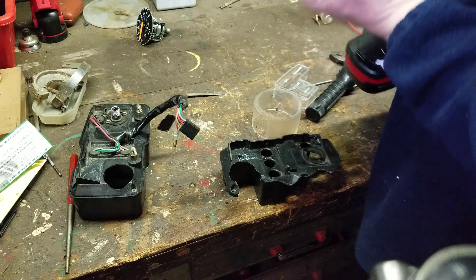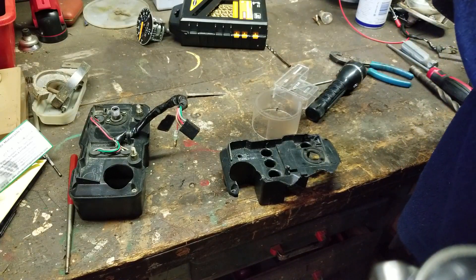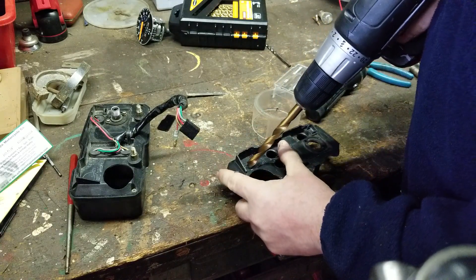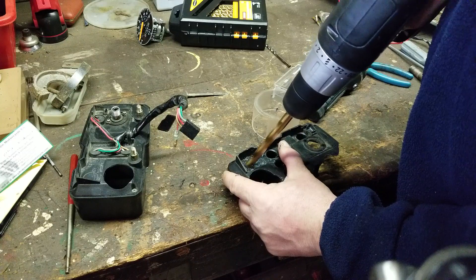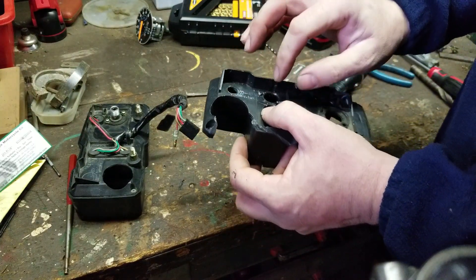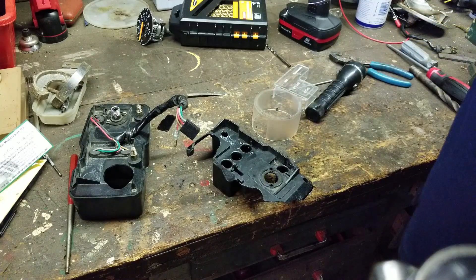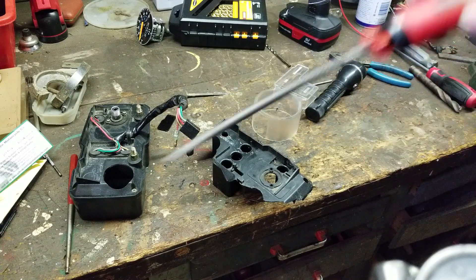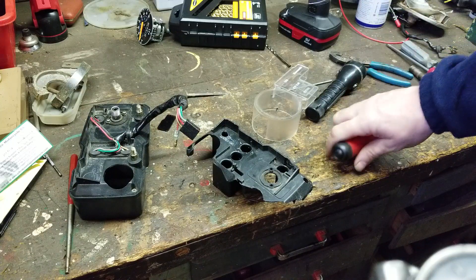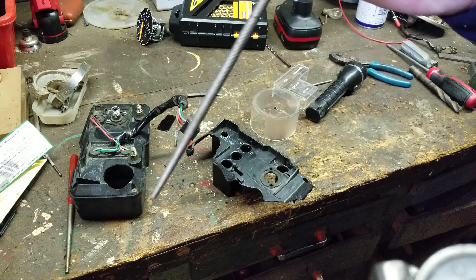Well, that right there wasn't centered — talk about drilling off-center, way off! That is the biggest drill bit that I can go, so I am going to use my file right here and make that hole bigger to match the size. I was only using a three-eighths drill and the hole is bigger than three-eighths, so I'm going to file this out and then I'll be back.